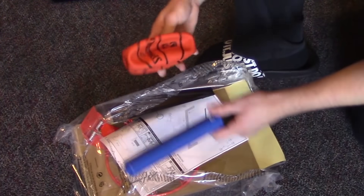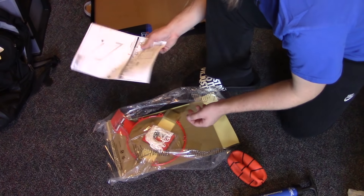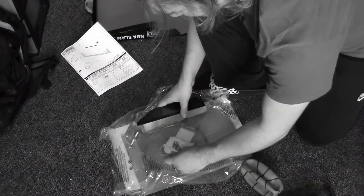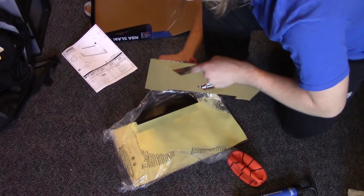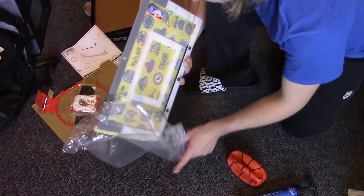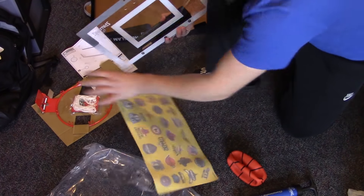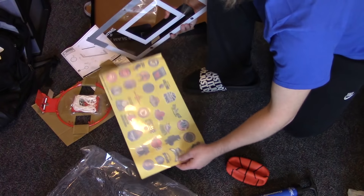So we can shoot it. There's some instructions but maybe we'll take a look at those, who knows. And here's the actual hoop. The breakaway feature — amazing. So I can dunk on it, you know what I'm saying. Here's the backboard with all 30 NBA team stickers. We love it, we love to see this.